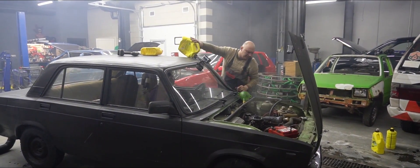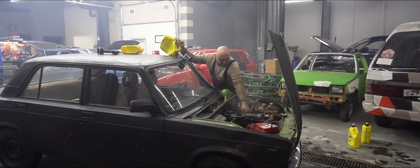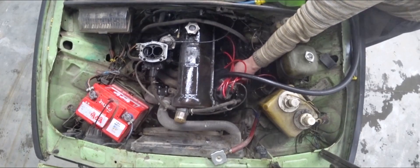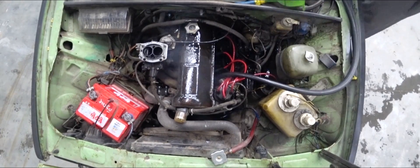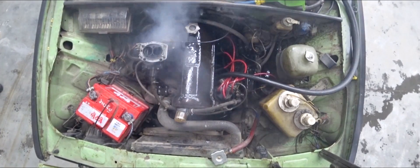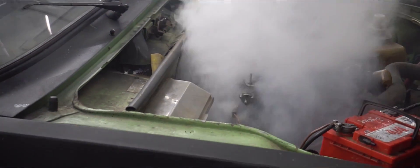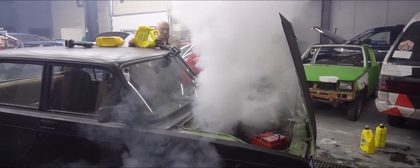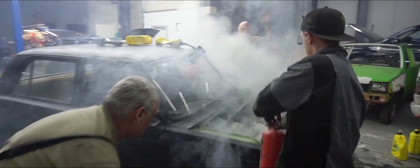Where is that coming from? It spat out the dipstick. Now it's spilling from under the oil filler cap. Shut it off — turn it off, man. And we're on fire. That's nice. You could have at least given me a heads up.